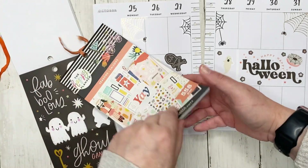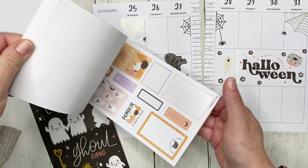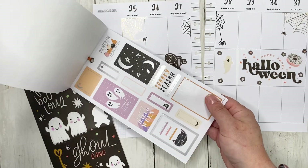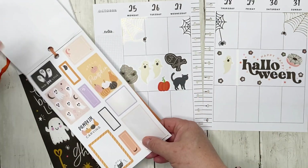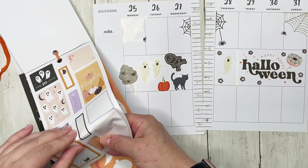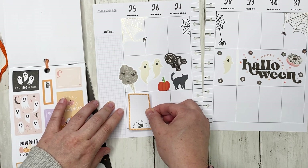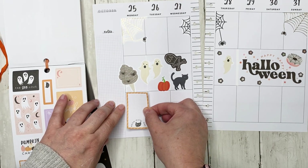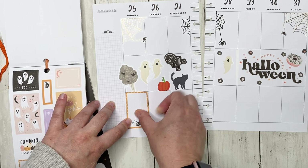In terms of functional stickers, we've got to have function, right? I want to check out this book first — there are some functional stickers. We're going to use this one that says 'Meowgical Day.' Okay, I can't quite say that — 'Meowgical Day' — that's cute!